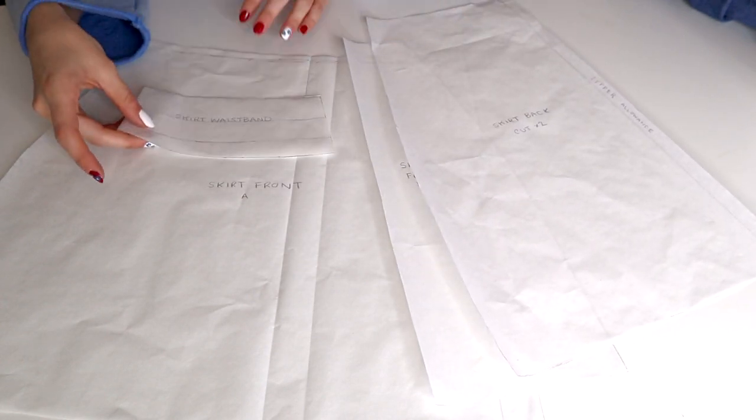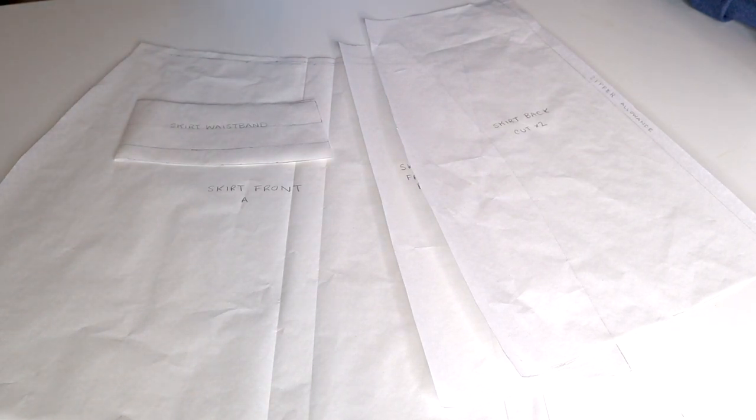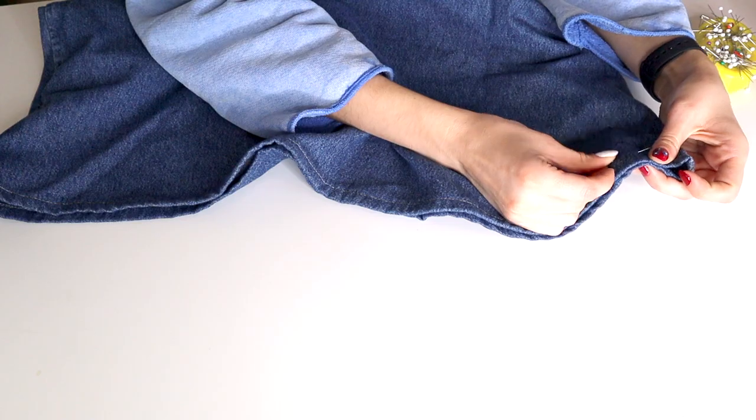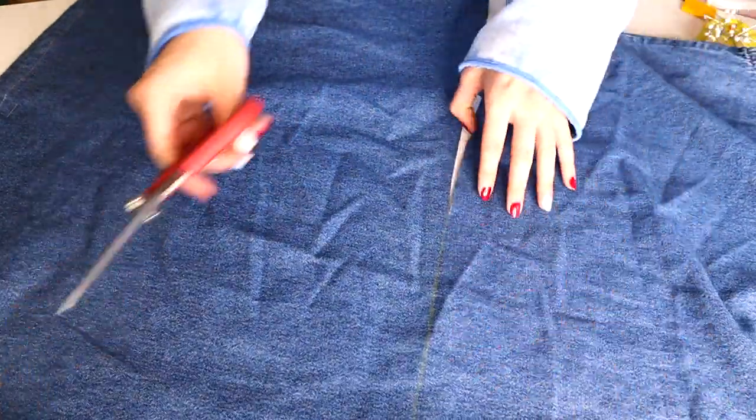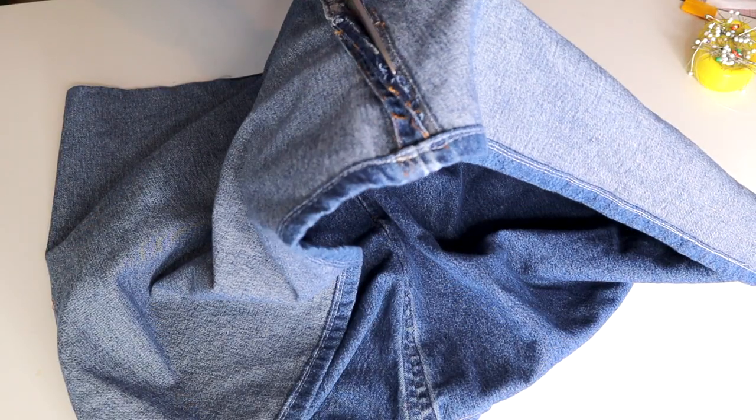In total I will have a skirt front A, a skirt front B, and a skirt back that I will cut two of, and a waistband that I will cut out on the fold plus two not on the fold, totaling three pieces. Now it's time to cut out my pattern pieces. I'm going to be using the existing hemline of the dress for my skirt, and I have accounted for this while drafting my pattern.